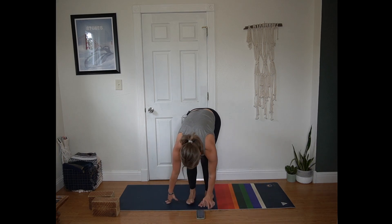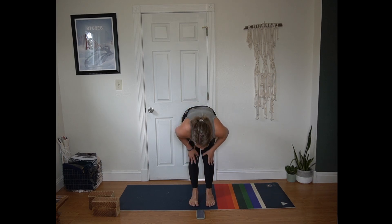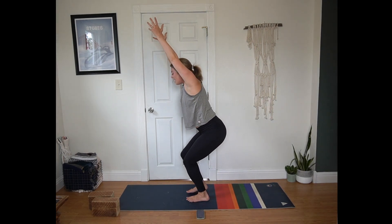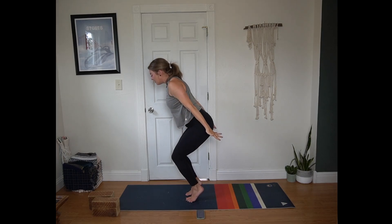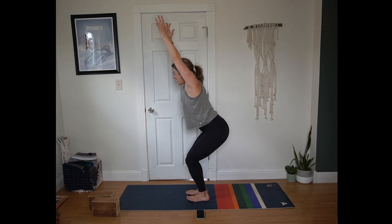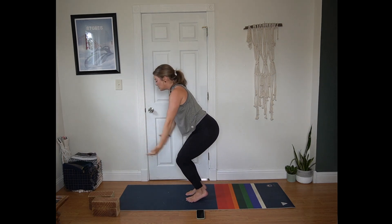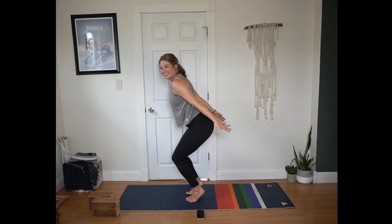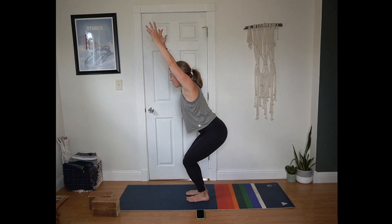Inhale bend the knees, look forward. Exhale step or hop to the top of the mat. Inhale half lift, flat back. Exhale fold, hang heavy. Inhale chair — hips sink down, fingertips lift, heels press into the mat, hips are nice and low. On your next breath, hands come back by your hips, lift the heels off the mat. Exhale arms frame the face, heels to the mat. Inhale heels lift, arms behind. Exhale heels lower, arms lift. Three more rounds at your pace — I've heard these called skiers or ski jumps, whatever feels right for you. One more round. Pausing with your heels lowered, arms lifted.